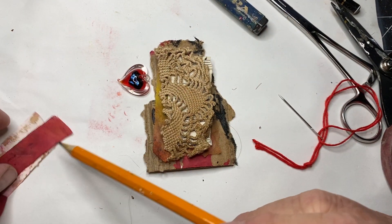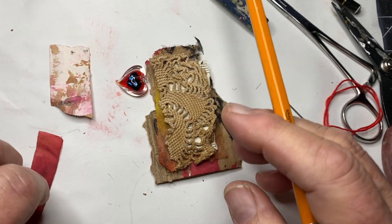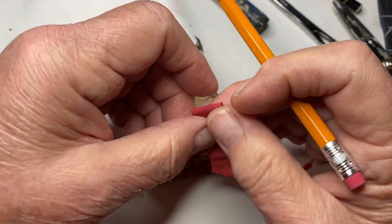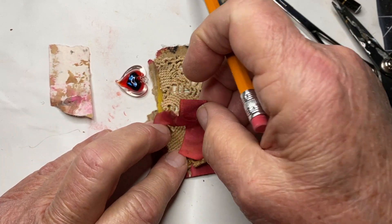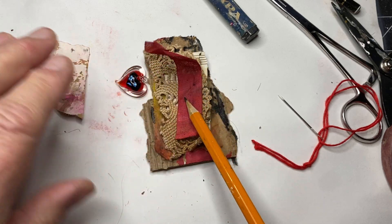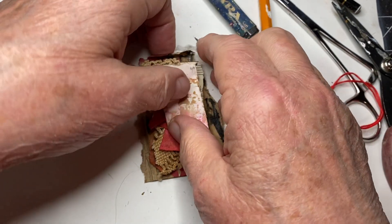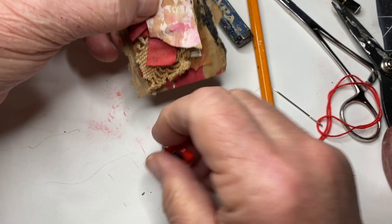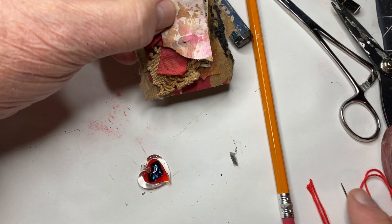I have a piece of collage paper. I think I'm going to put this — this is some seam binding that I dyed with the same red that I put on the cardboard. And now I'm going to put this piece of collage paper on, and the little charm.